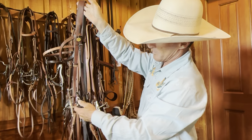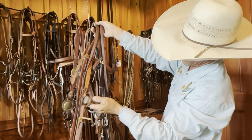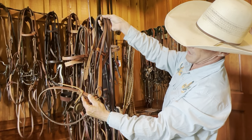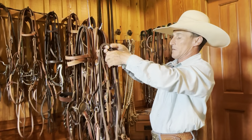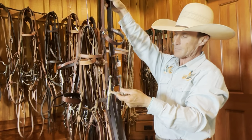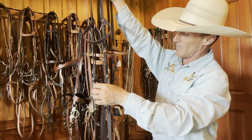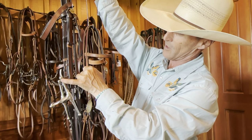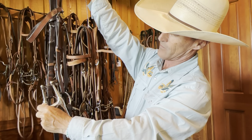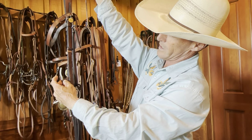A snaffle is a direct rein — it goes straight to the corner of the horse's mouth, made for contact, made for direction. Now this snaffle here — I used to ride in it a lot. It's got keepers for the top of the full cheek. If you take those off, the bit hangs differently in the horse's mouth, a little more to the center of the cheek. With the keepers on, when you engage the bit, it actually starts to apply a little pull pressure.